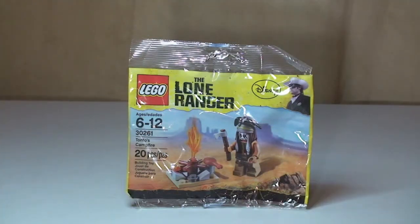Hello Lego fans, adult fan of Lego UK here and welcome to my unbagging, build and review of this poly bag. It's a Lone Ranger poly bag — this is Tonto's Campfire. It's for ages 6 to 12, comes with a small piece count, only 20 pieces in this one. It's a little tiny bag and the set number is 30261.